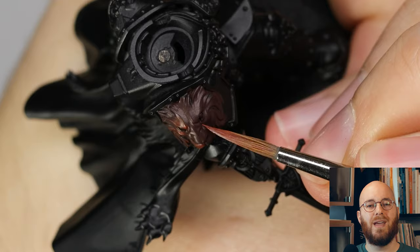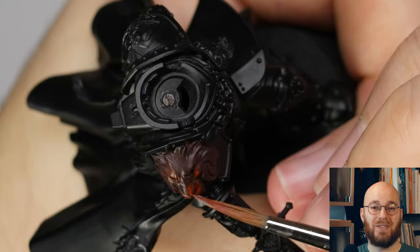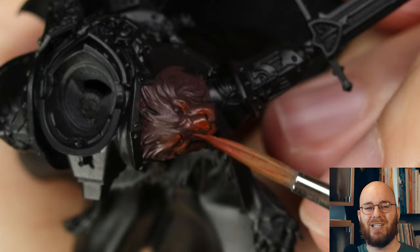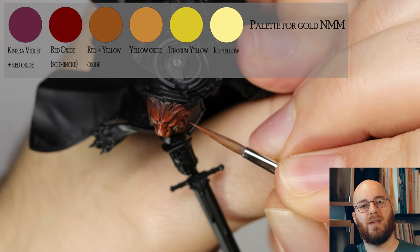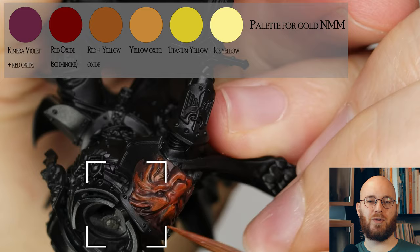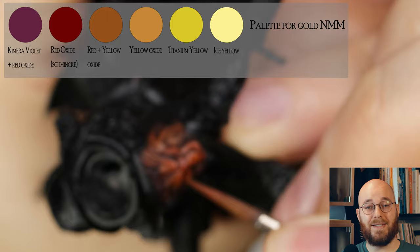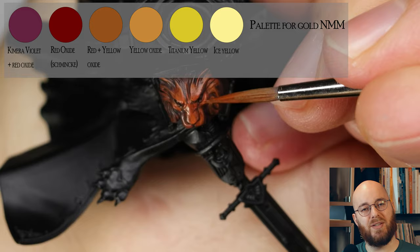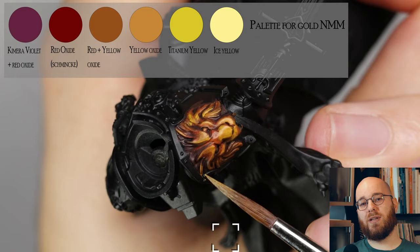I start off with painting the gold. I have to apologize for the focus brackets visible on screen — I got a new camera and had to tweak some settings. The palette for the gold is displayed on screen, using a combination of Schmincke and Chimera paints. Schmincke Red Iron Oxide and Yellow Oxide are colors I've come to like quite a bit. I start by base coating the entire element with the darkest mixture of violet and Red Iron Oxide, then layer up, covering smaller and smaller areas with lighter tones. I'm painting the lion on the shoulder and focusing on reflections on raised areas, especially the nose where I want the most light to hit.